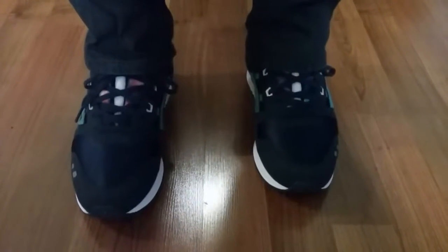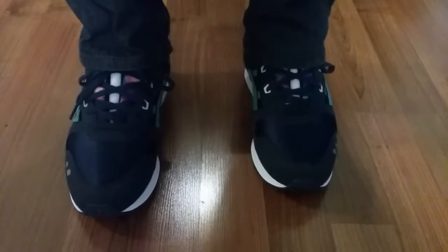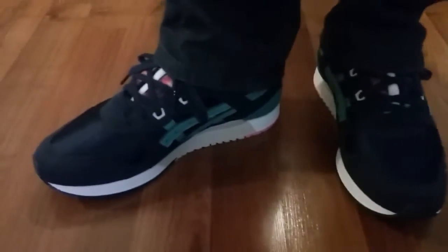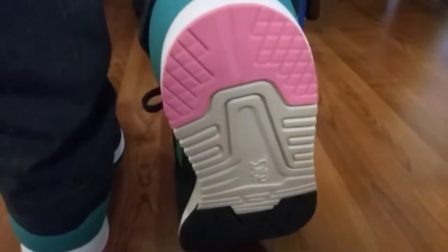Back with another on-foot video today. We'll be taking a look at the ASICS Gel-Lite 3 in the kids size. You can definitely see that blue colorway with hits of aqua and pink on the outsole, with a crisp white ASICS logo on the bottom. It's a lightweight runner.